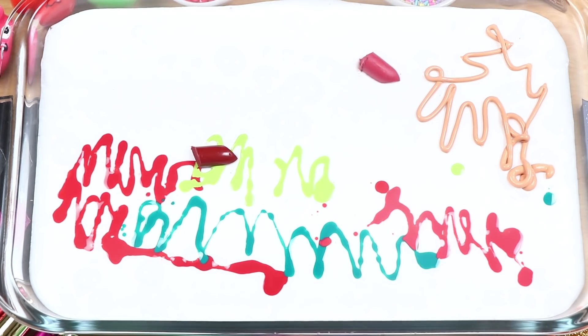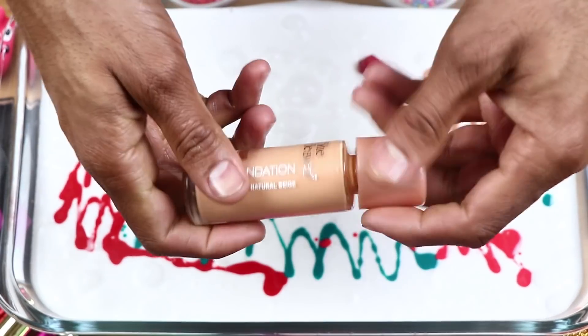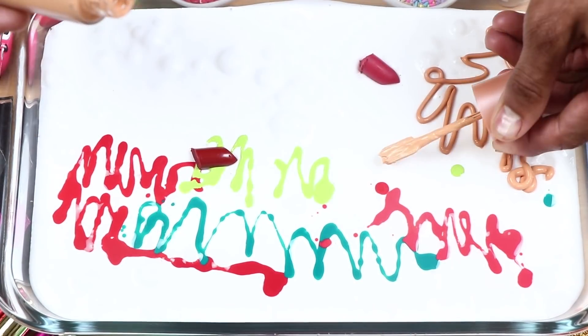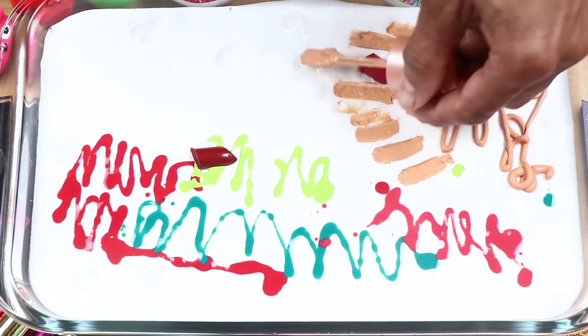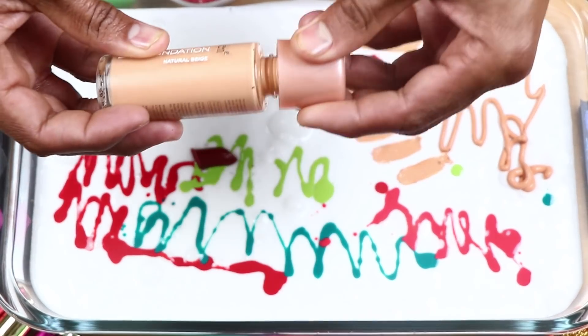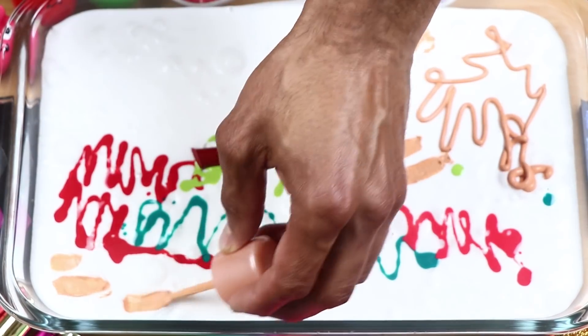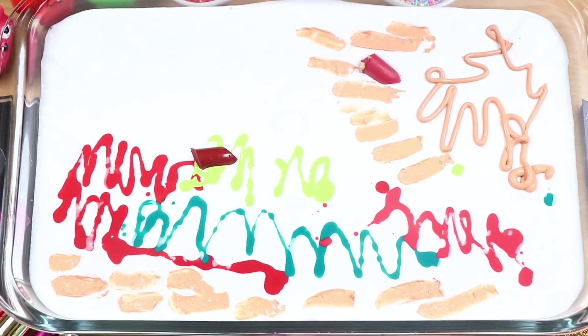The egg in the pan is cooked. We'll add the egg in the pan. This is the egg in the pan. The egg is cooked.